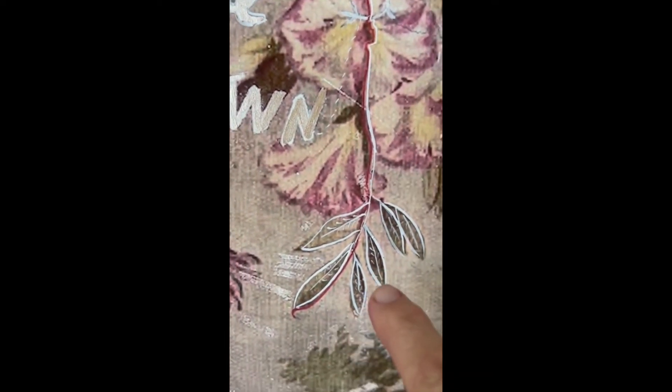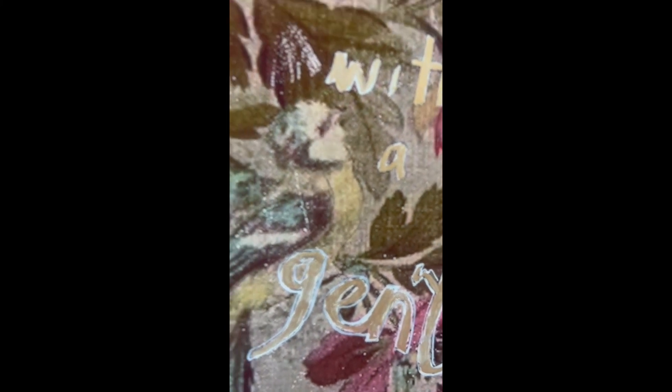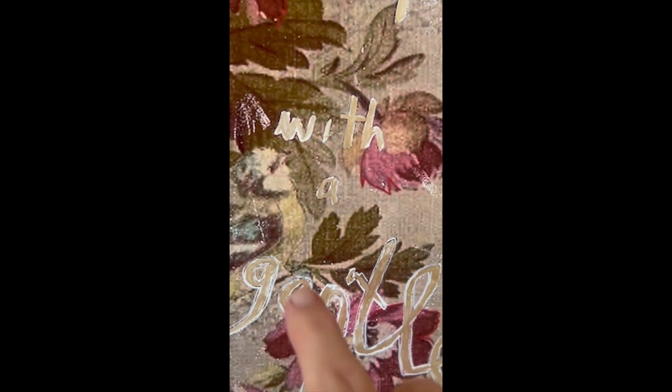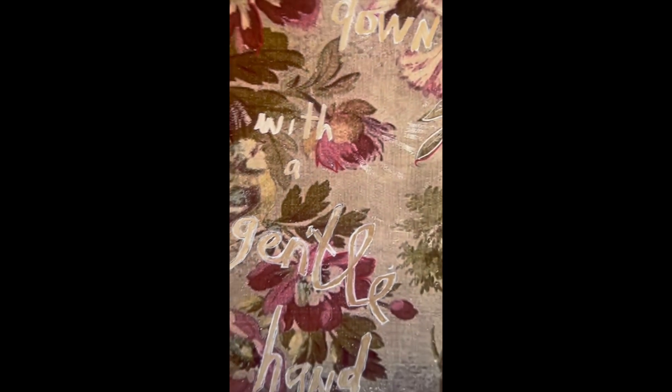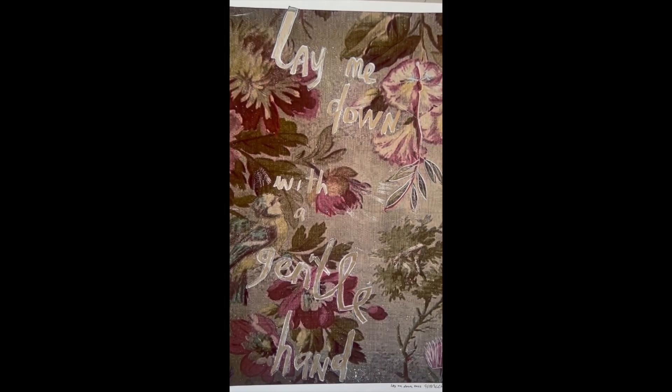Each print is different, but here I've overdrawn in white — the leaves, a little flower — and that's a bird. So it's kind of the rough idea with the silver. And yeah, that's 'Lay Me Down with a Gentle Hand' test piece.